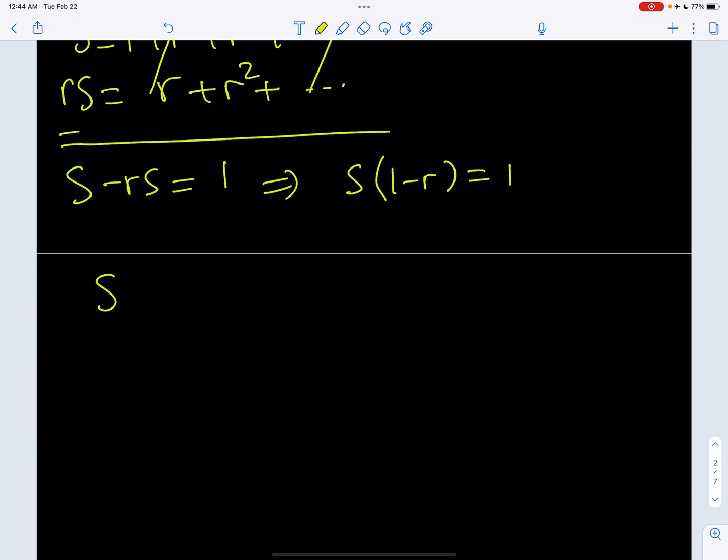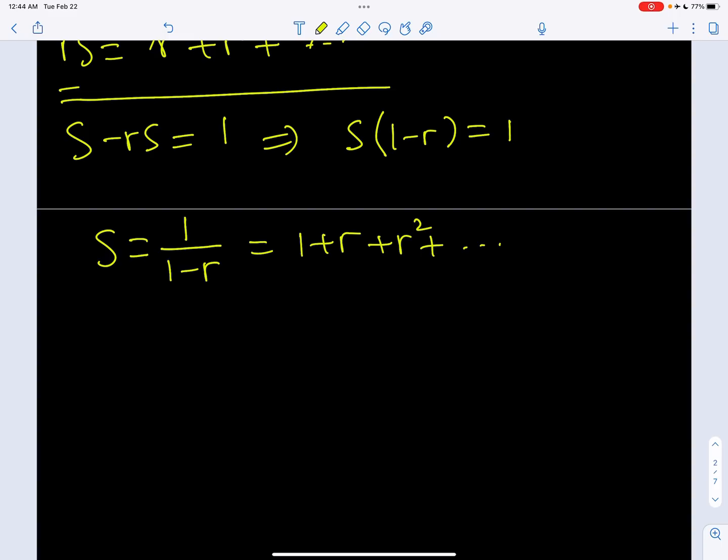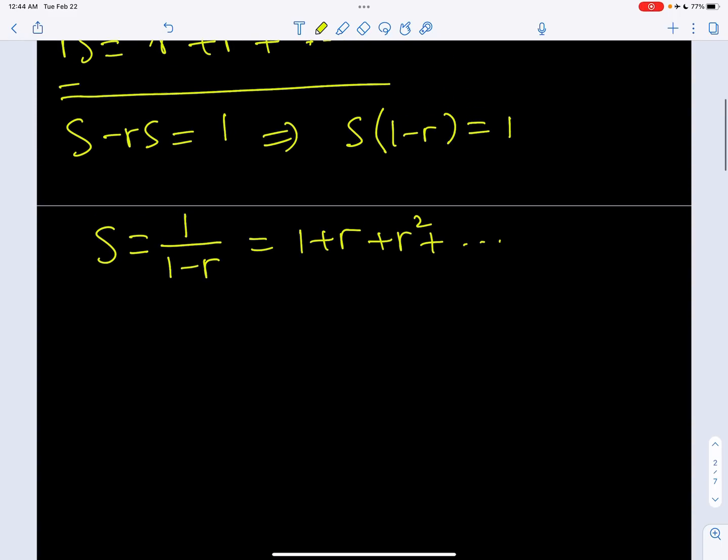So we're going to end up with 1. And then from here we can factor out S. And then S becomes, if r is between negative 1 and 1, if you have a finite sum, it's going to equal 1 over 1 minus r. So this is equal to 1 plus r plus r squared plus r cubed, dot dot dot, so on and so forth. This is a really practical formula for evaluating these kinds of sums as long as they converge.